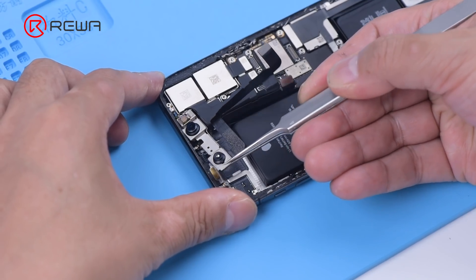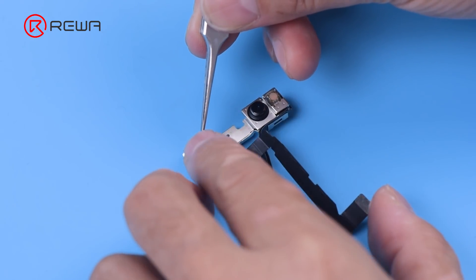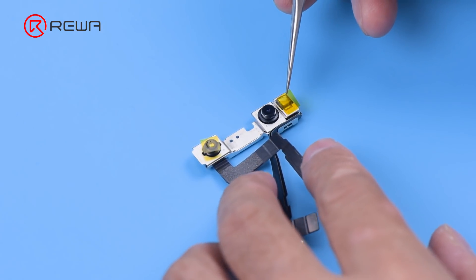Remove the front camera module. In order not to damage the infrared camera and dot projector, apply tape to the infrared camera and dot projector to protect them.